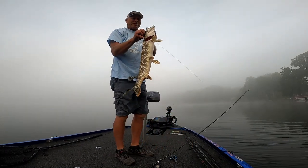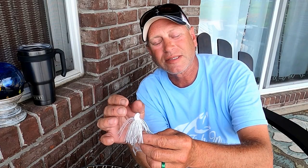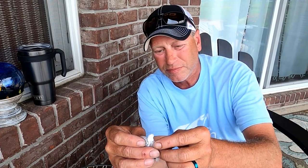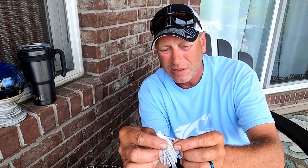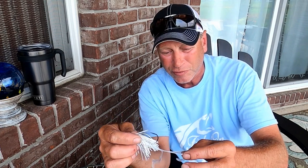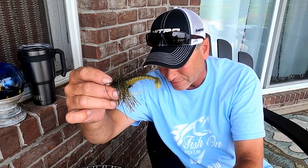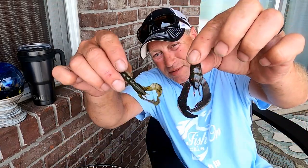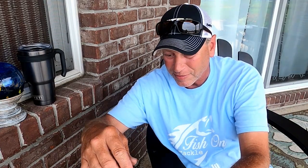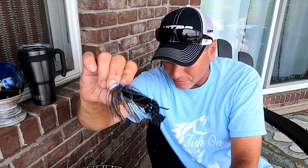All critters like swim jigs. Sizes that I use: quarter, three-eighths, half ounce if you're going deep. Standard three-eighths is a good one to throw anywhere. For trailers, you can use anything from double tails, single tails, crawl patterns - I mean, you name it. You can't go wrong. You could put a worm on the back of one of these; if it's got some shake to it, it's gonna work.